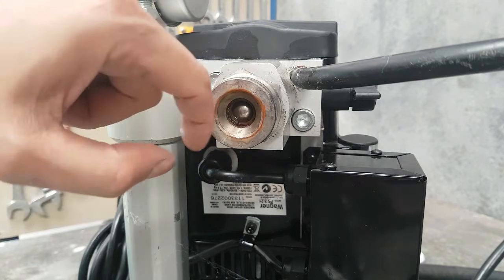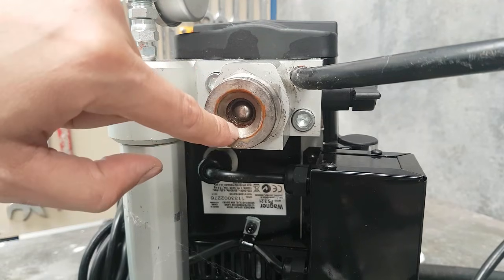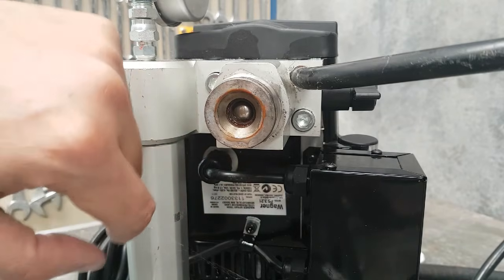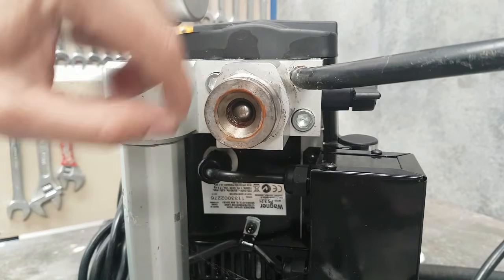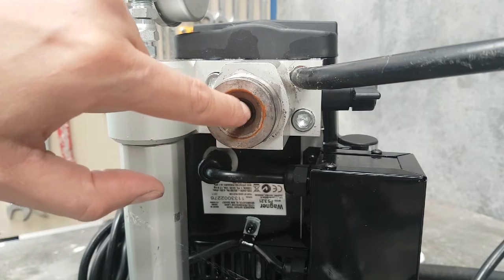If there is anything at all obstructing this ball and seat, that won't happen — the suction won't happen. And this is what causes the machine to be going up and down really fast. Sometimes, once you turn it over, you can actually see that there's something stuck there.